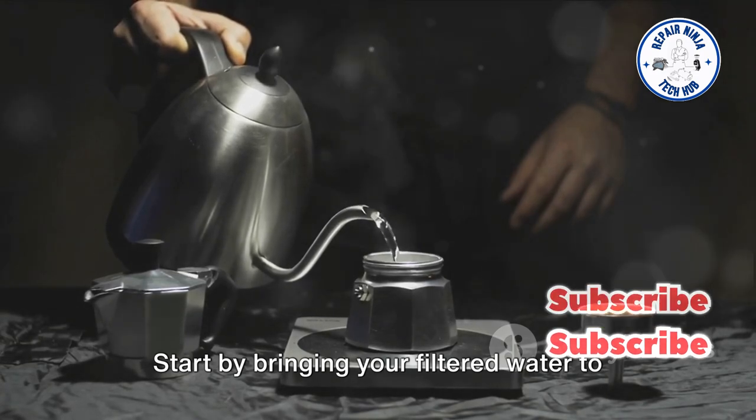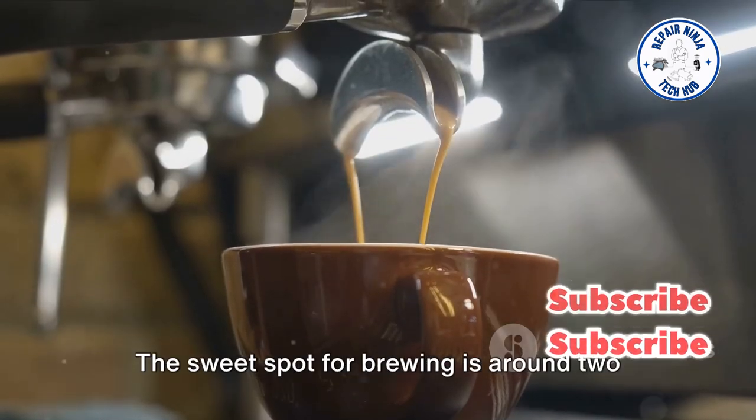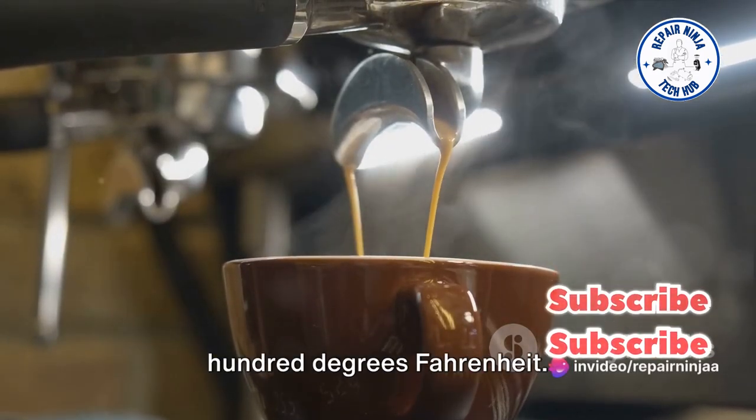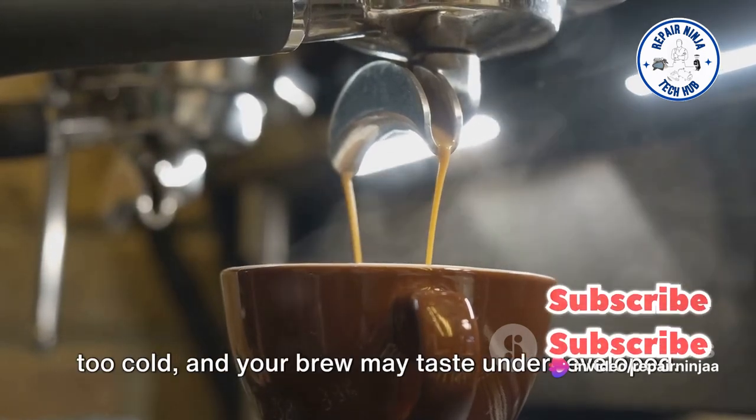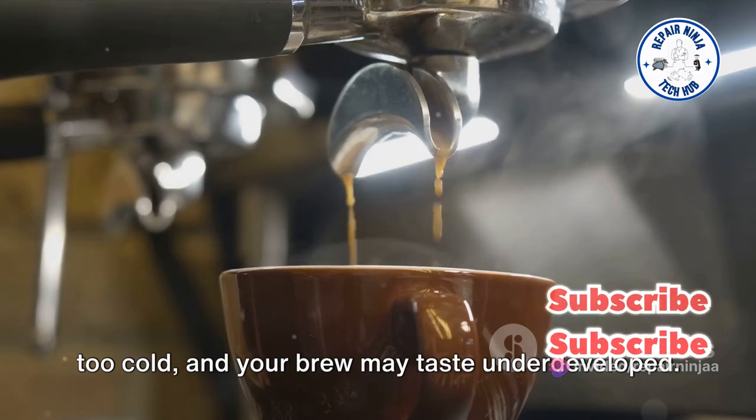Start by bringing your filtered water to a gentle boil. The sweet spot for brewing is around 200 degrees Fahrenheit. Too hot and you risk over-extraction; too cold and your brew may taste underdeveloped.